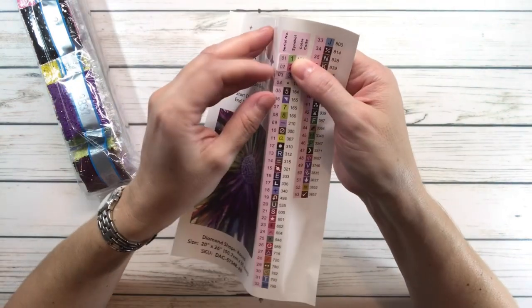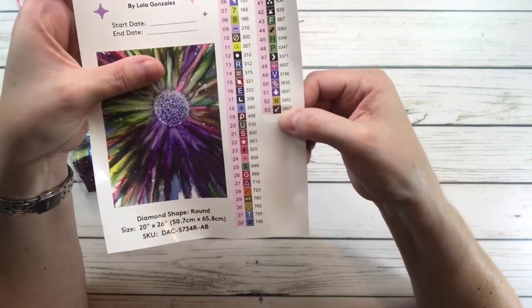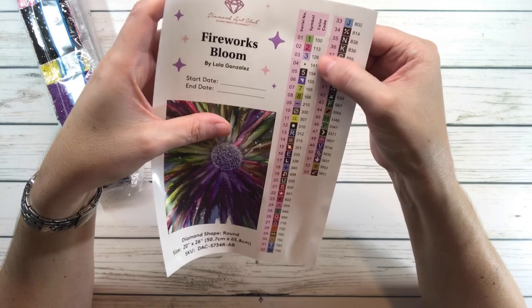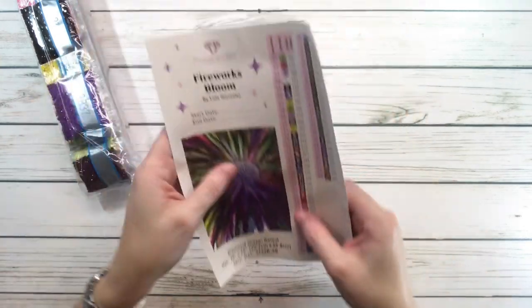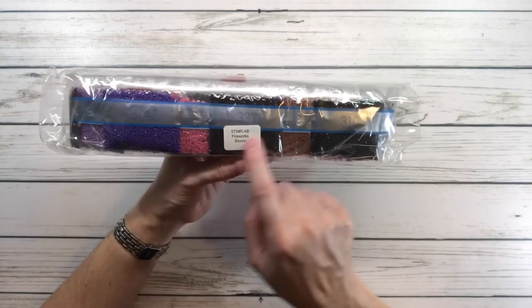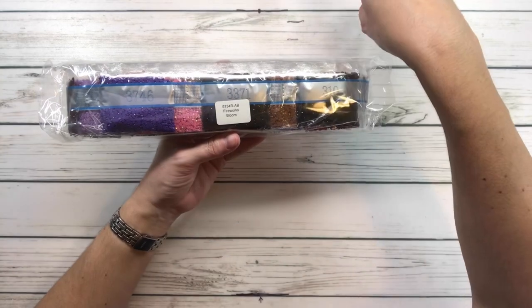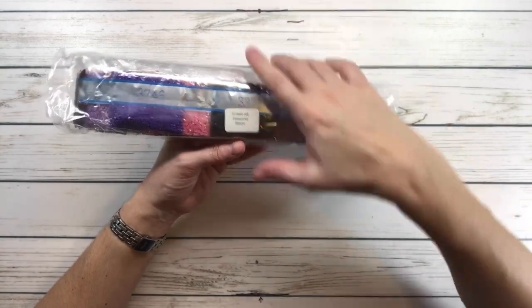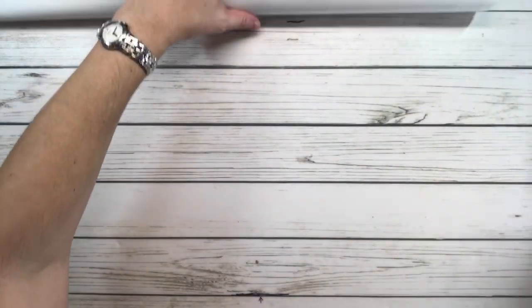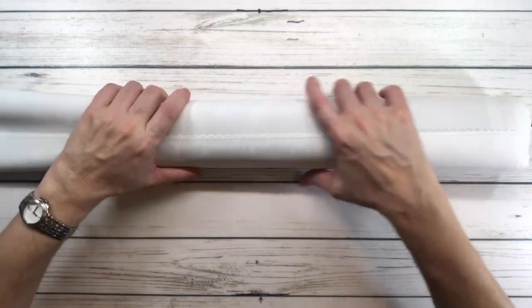It comes with individual pre-cut stickers and has 53 colors — I believe four are ABs. Here are the drills, and the bag has a sticker that says 'Fireworks Bloom' so that if you separate the drills from the painting, you'll know which ones go with it.